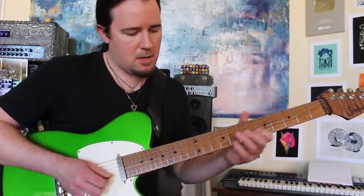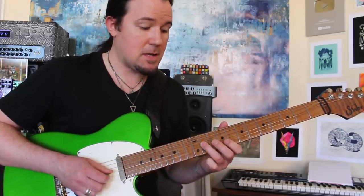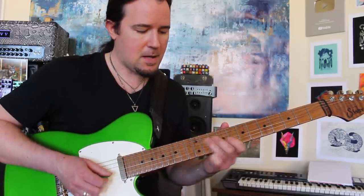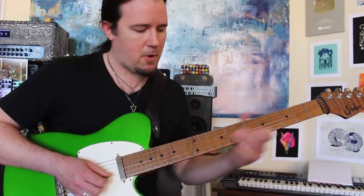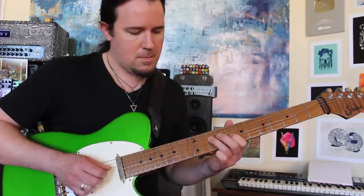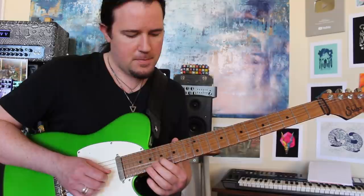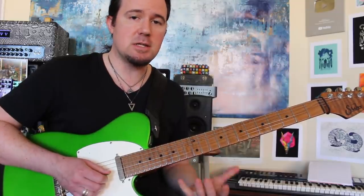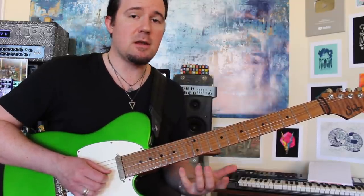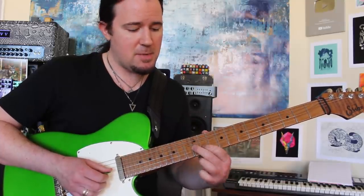Then we're going to slide around on the second string a little bit here, then go to the G and play that lick again. Lots of slides — we're going up, up, and then down. Then we're going to play the last lick here on the G and B strings, with lots of reiteration of that C note over and over. That's the one I found that sounded the most like a sax player playing it. So we're going to slide in here to G and B flat.